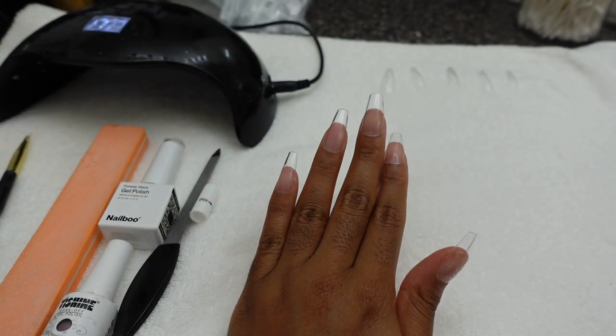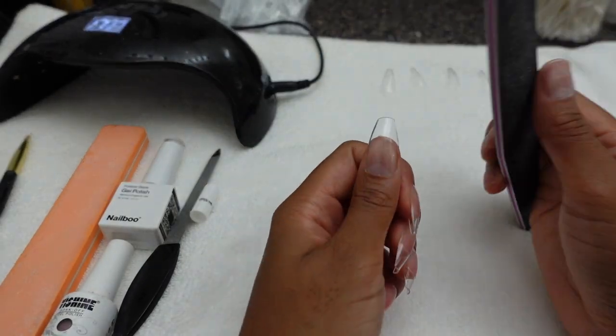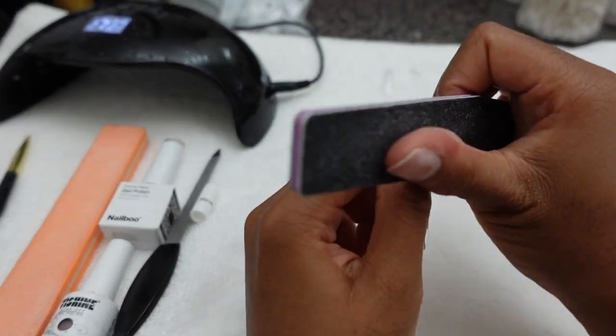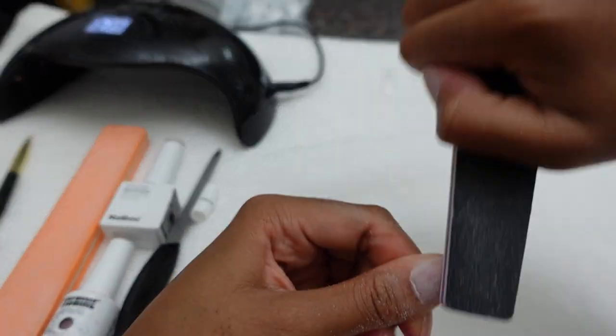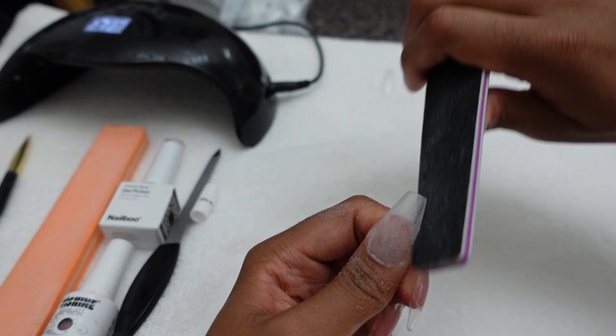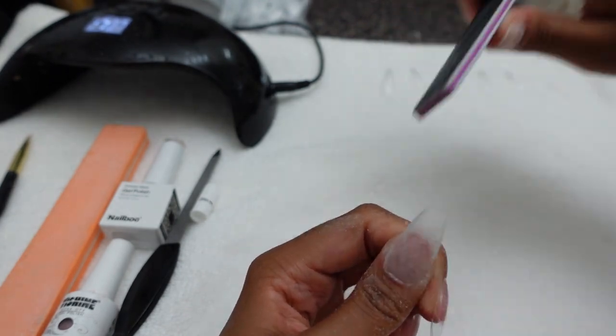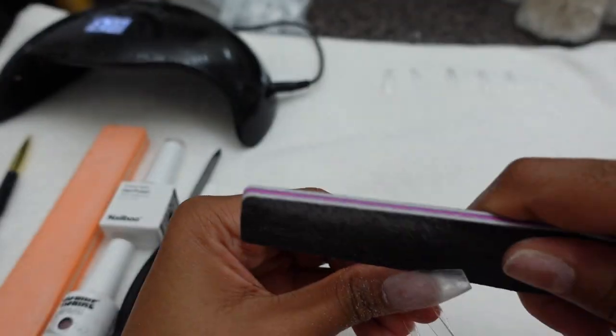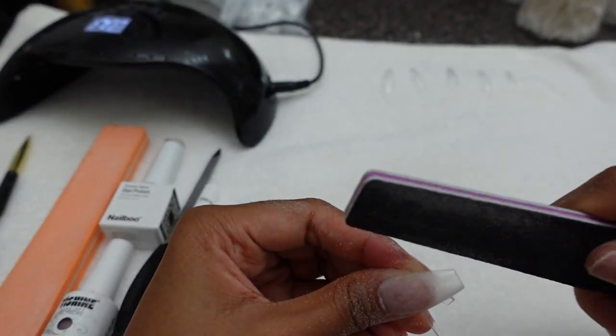I got these new filers — they're on my Amazon storefront. I love them. The soft side I use to buff out the nail and get all the shine off the top, and the harder side I use to actually shape. I make the sides nice and pointed and then just round out the tip. It's as simple as that — you do it over and over again until you get your desired shape.